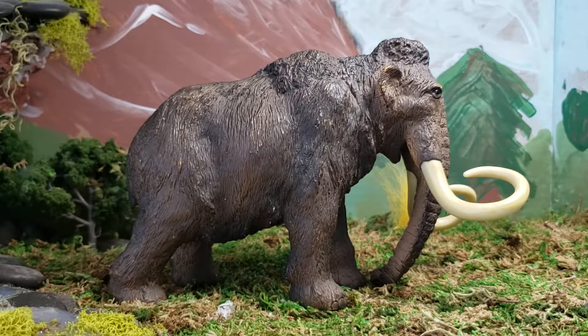Anyway, that's my review on the Papo Woolly Mammoth — just really quick. It's a great figure. Paint scheme's great. Very safe and playable for children. Parents, you won't step on it and get hurt at all. Thank you guys for watching my videos. Please like, comment, and subscribe — I appreciate all your support and views. Bye!